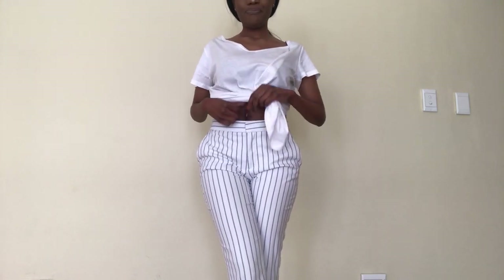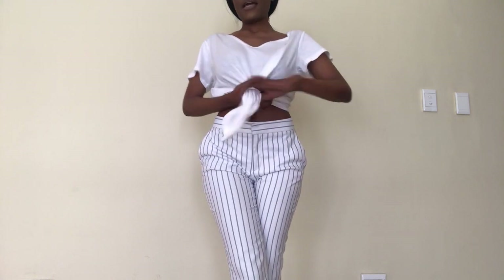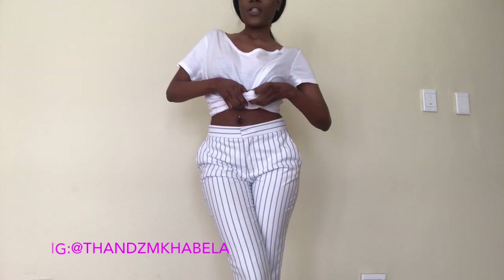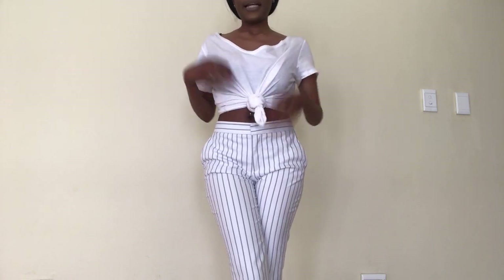So now we did the full tuck, let's get to the tie. As a black person I usually take my tie a little bit up to show a little bit more skin and flaunt my belly.